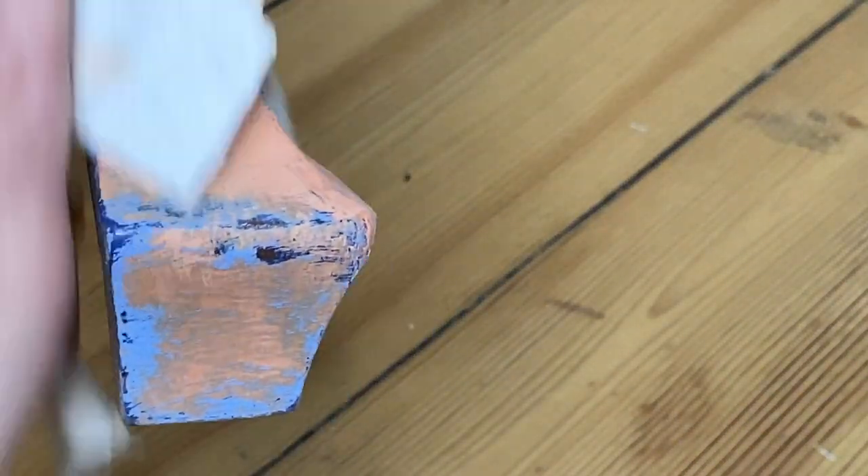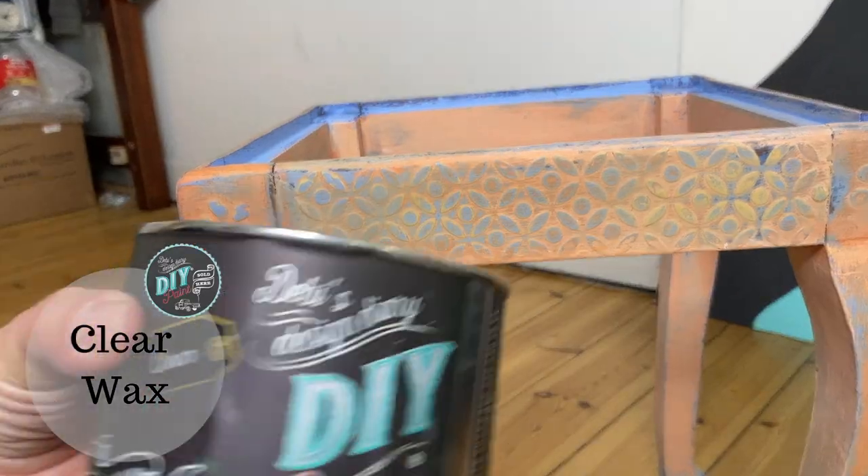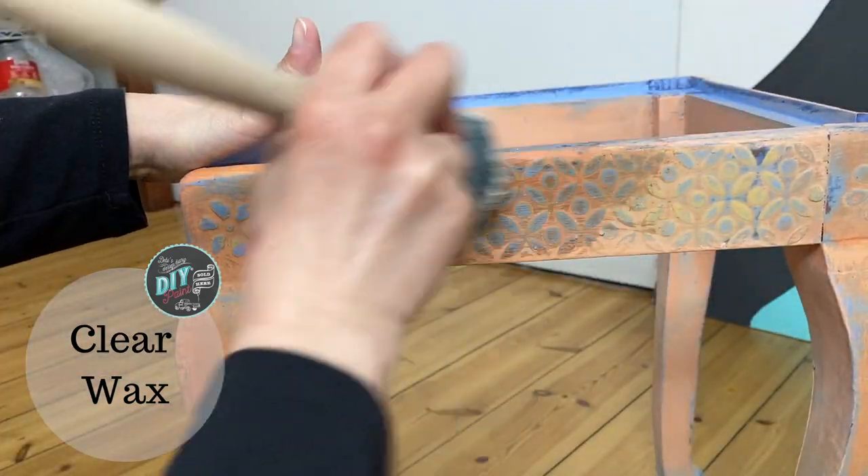Just when I thought I was done, I realized that I missed painting an entire leg. My pro tip for you for this video: for small pieces, turn them upside down and paint them, because you are less likely to miss an entire leg like I did.